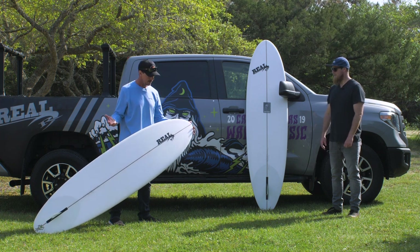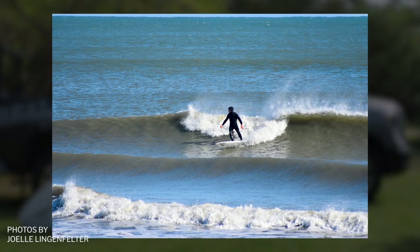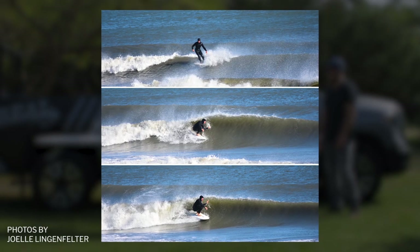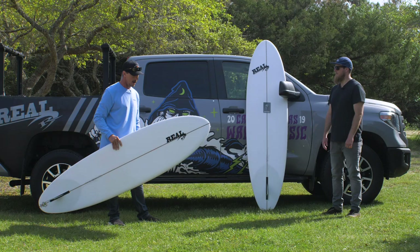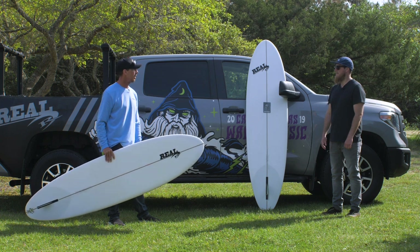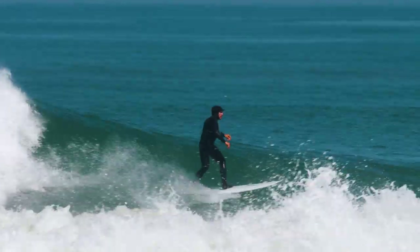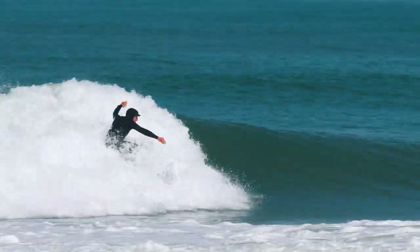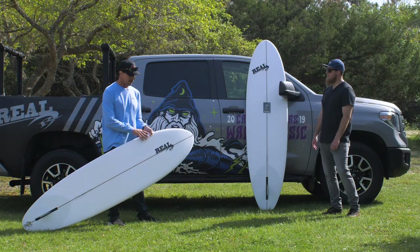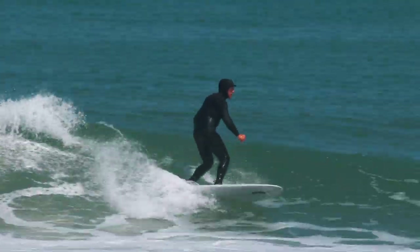I rode it in literally tiny waves — knee-high — to the point where you were parallel stancing and full Quasimodo longboard speed trimming, all the way to some fun overhead days. It's got a lot of range, and on the bottom end it didn't get sticky. It was really fast. I think the parallel outline and the down rail give it a little bit more speed than some of the other mid-lengths.